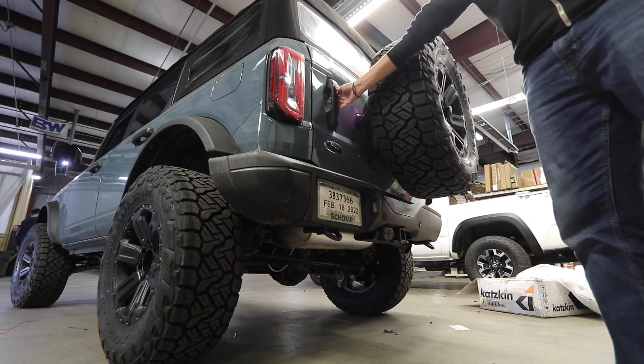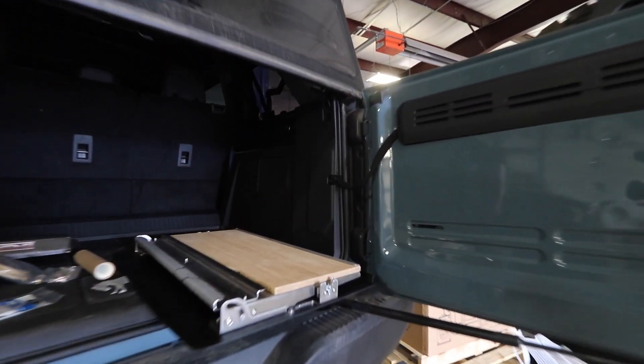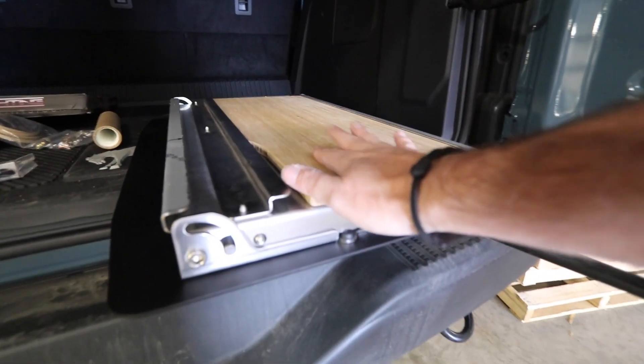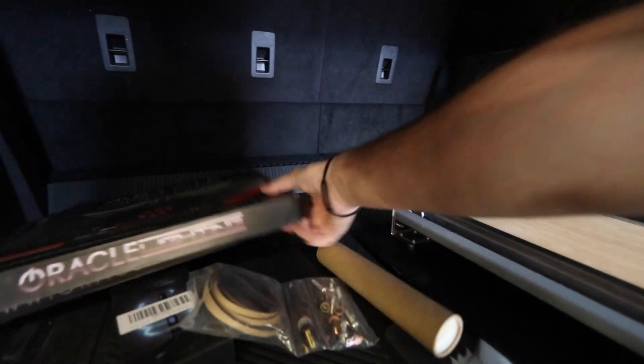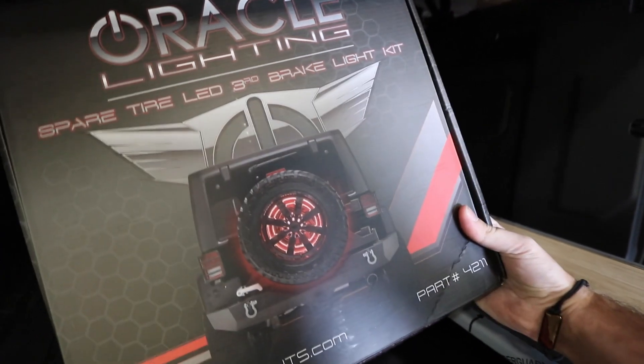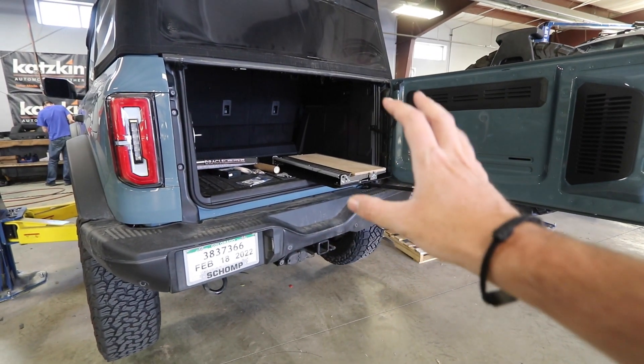This Bronco is getting a little tabletop installed on the door, and it's also gonna get these sweet lights. This thing's gonna look very cool when it's done.